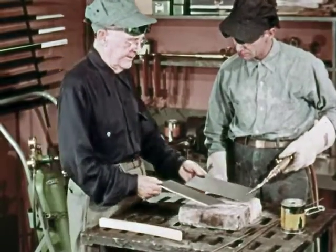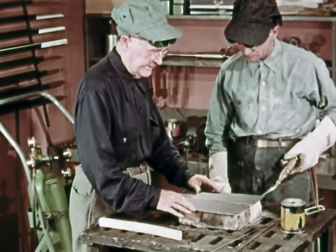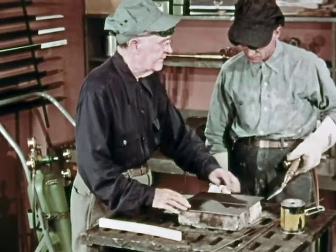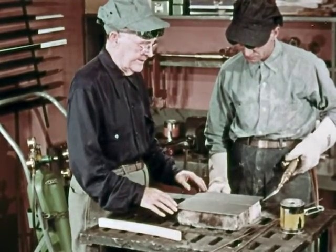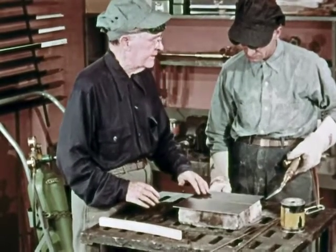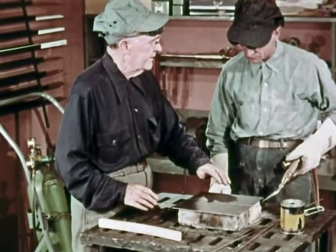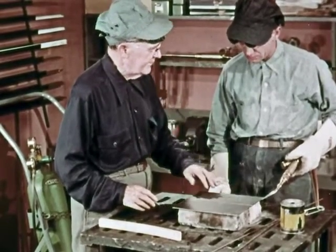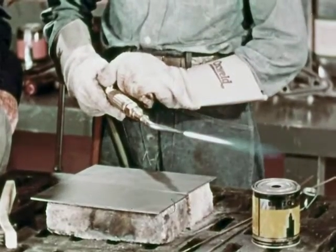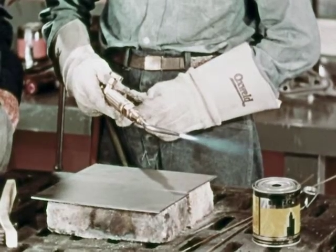Now how about trying to braze weld? You can start by welding two steel plates together — these are one-eighth inch thick. Both plates have been cleaned along the butting edges and for an inch or so on the top. Any area to be braze welded must be free of dirt, rust, or oil before you start. Light your blowpipe and adjust the flame to neutral, then add a little oxygen to produce a slightly oxidizing flame.